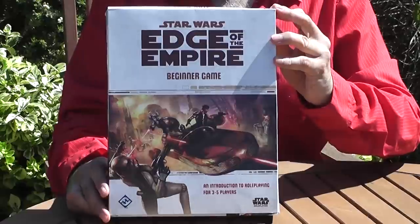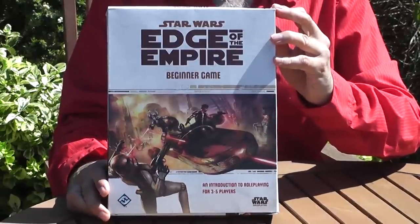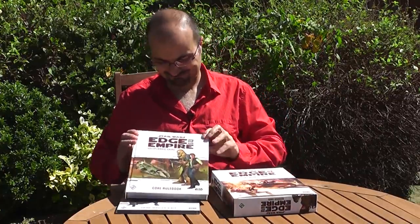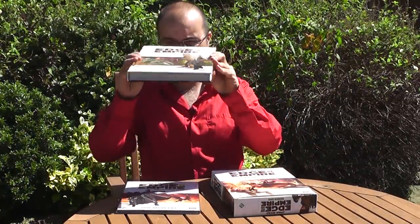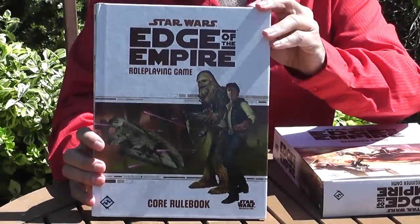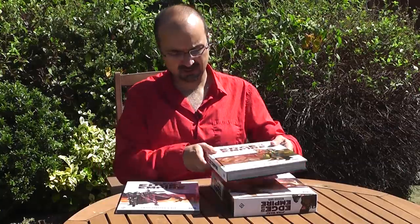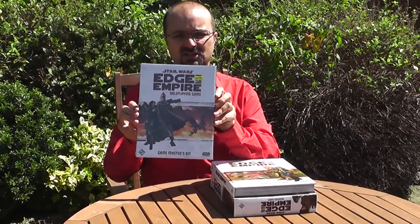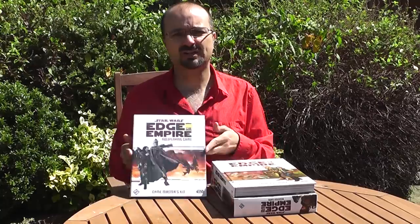Firstly, they have this beginner's box which comes with everything you need to start playing. Then they came out with this mighty tome of role-playing that comes with everything to play the role-playing game properly, and we have the GM screen and GM's kit. We're going to take a look at the components and how well it plays. Welcome to the GM's Magazine review videos.